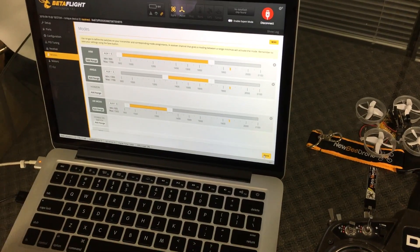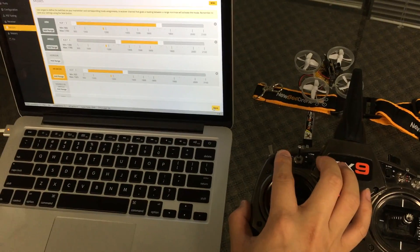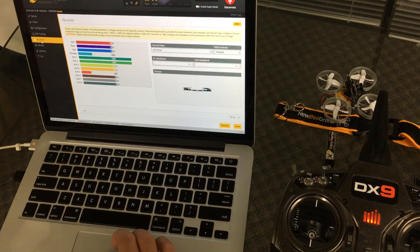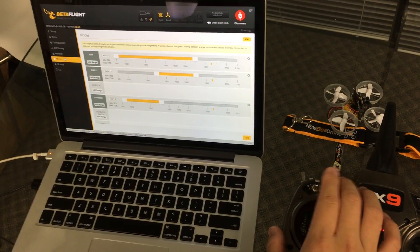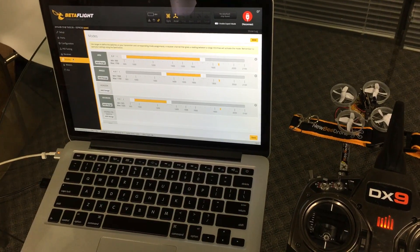Flip through the switches to make sure the modes are working and verify the receiver is still configured correctly. Then go ahead and save.